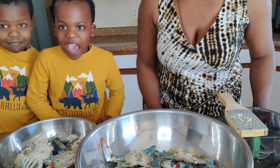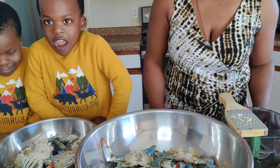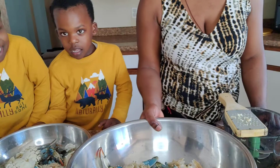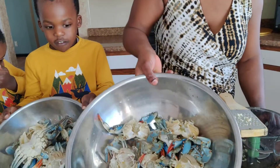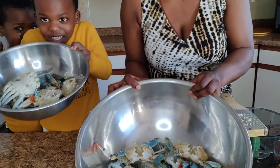We join in the class. What class is it? Crabs. So we join in the class of making crabs. We are going to do some fried crabs.